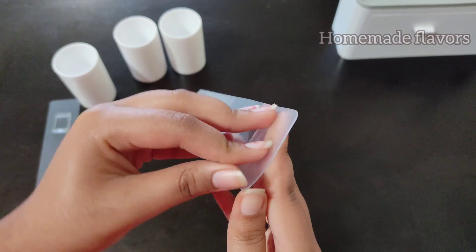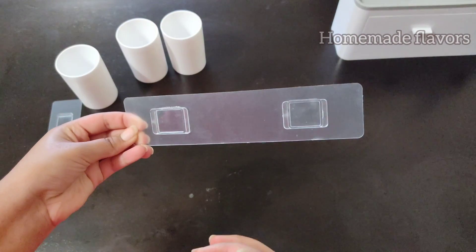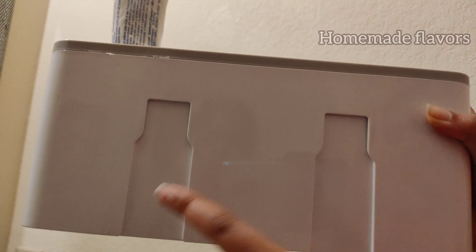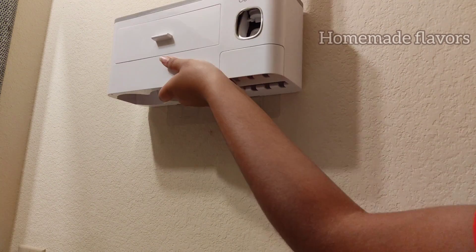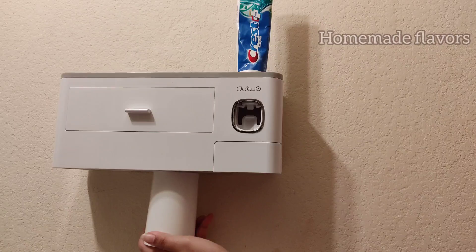Now take the no-trace sticker. On the back side of the sticker there is a peel — just peel that off and stick it to the wall. Before sticking, clean the wall surface, then stick it and leave it for 24 hours. After 24 hours, on the back side of the toothbrush holder there are notches — insert the notches onto the sticker carefully.